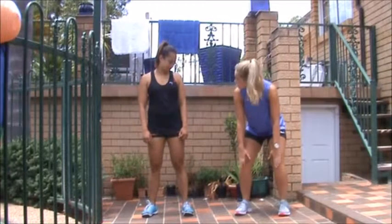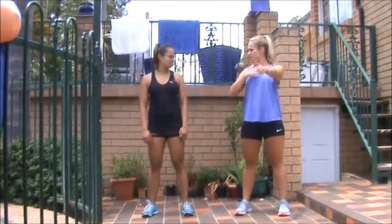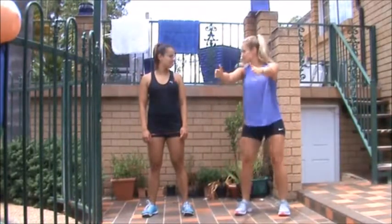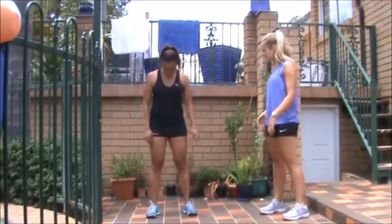Your knees should go past the toes, and keep your arms in front of you so your chest is nice and straight and your back stays straight. So just down slowly, and hold it at the bottom for a bit, and feel all your muscles contracting, and then up again.